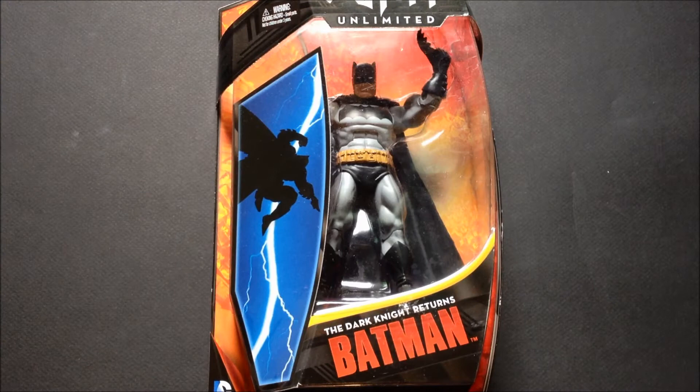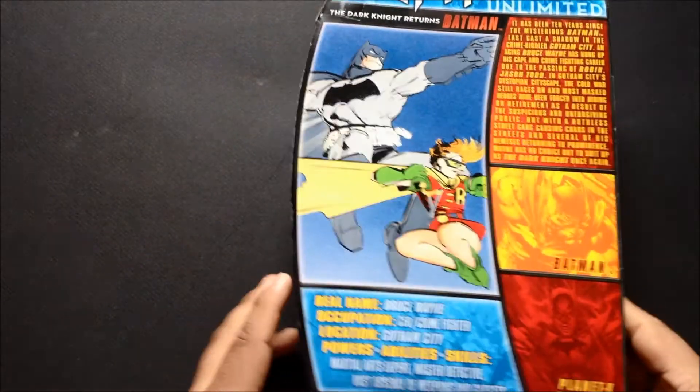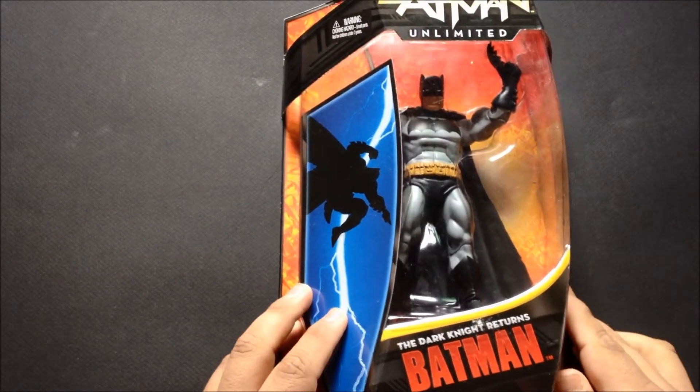Hello, I'm here to give you a detailed look at the Dark Knight Returns Batman from Mattel. Here's the front, here's some packaging, and here's the back card — you could pause and read the bio. So here he is.